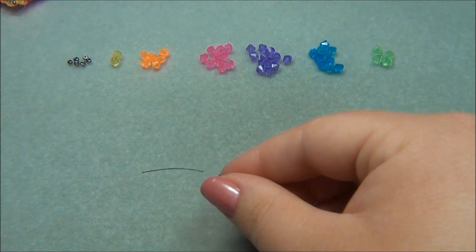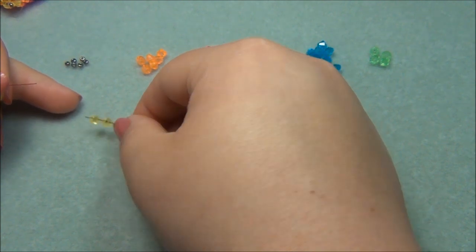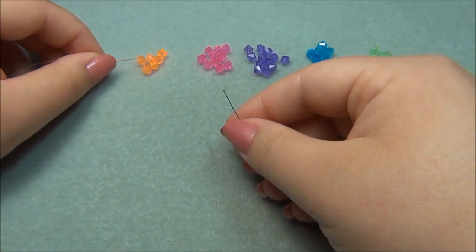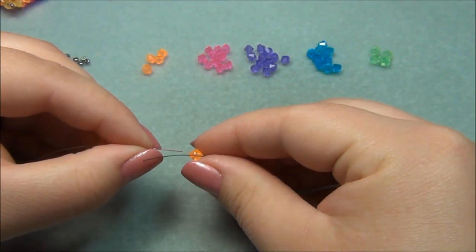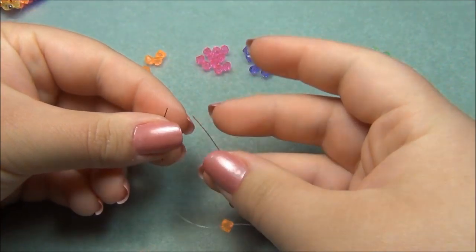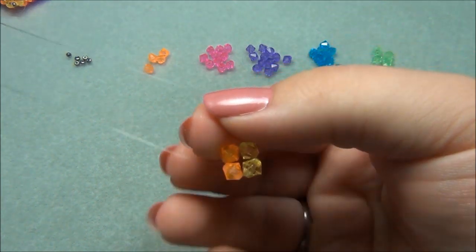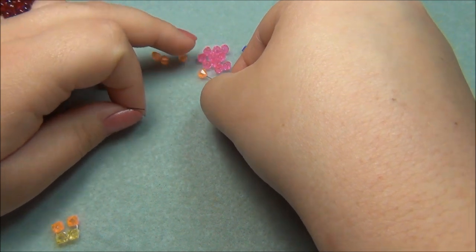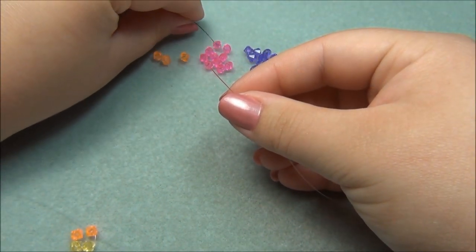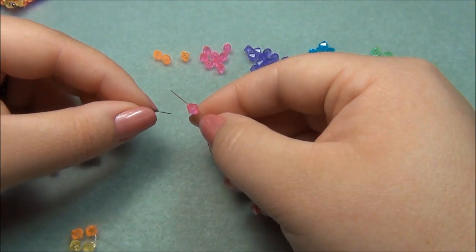The first beads I'm going to pick up are 2 yellows. On my left I'm going to pick up an orange, and on my right I'm going to pick up an orange and cross through. Put my ends together and slide it down.